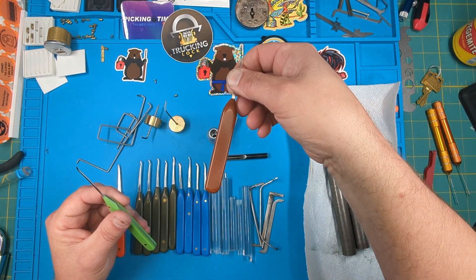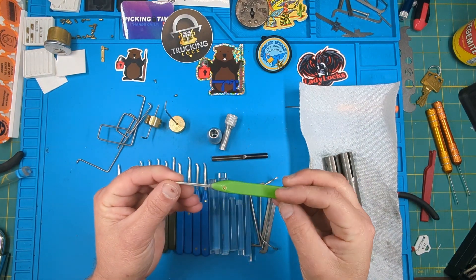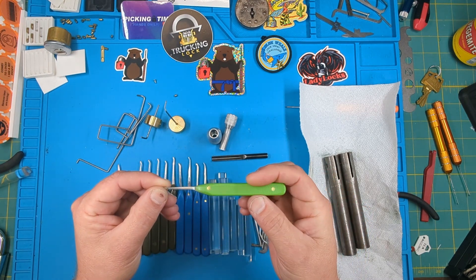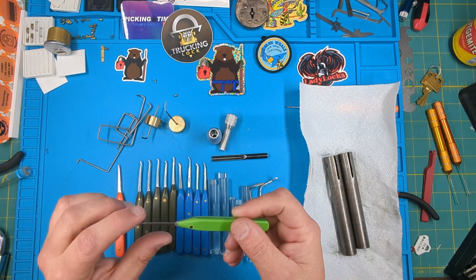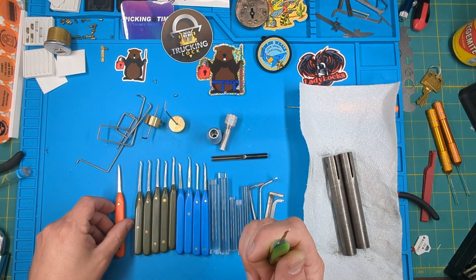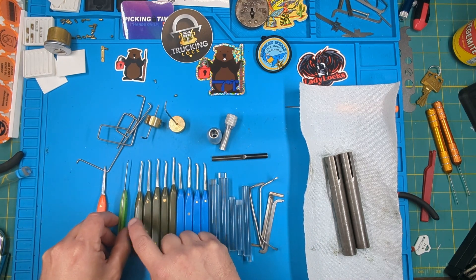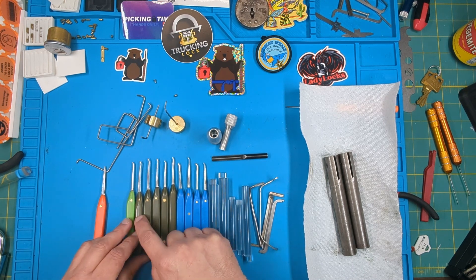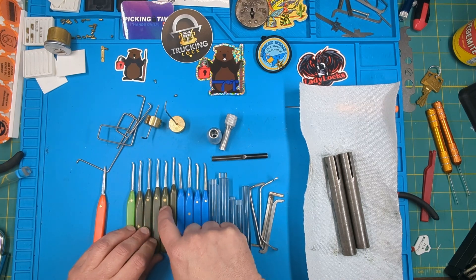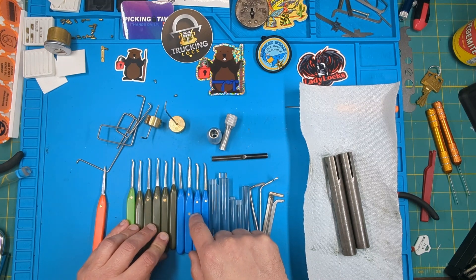I started adding my own handles to custom picks and then started making my own picks too. This one right here is a 30 thousandths copy of a monkey paw that I made specifically for when I was getting started picking Master Locks - being new, you tend to bend a lot of hooks. So I made a thick monkey paw to stop bending so many picks. These other ones are 23 thousandths variations of a gem standard hook, another copy of a monkey paw, and then 15 thousandths copies as well.